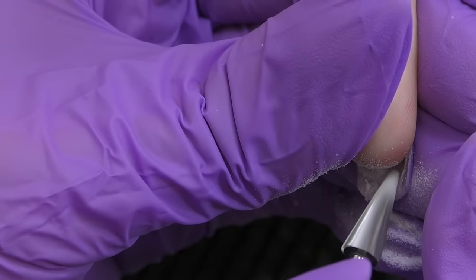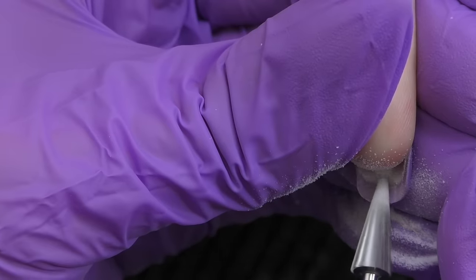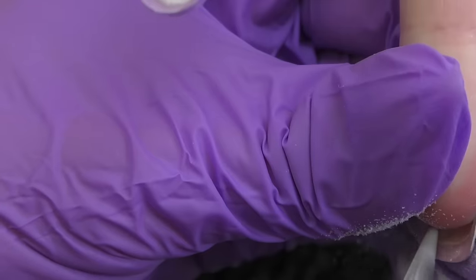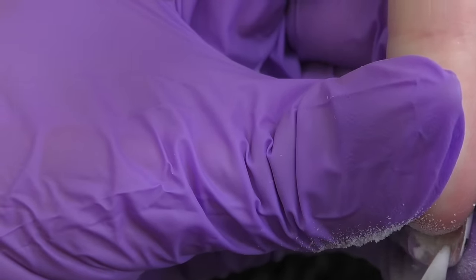I'm going to start by filing off the excess product underneath the nail. By the way, some nails are growing downwards, so once we get rid of this product they are going to look straight. Also, on some nails the product is on a lower level compared to the natural nail — we need to fix that as well, otherwise this client may experience cracks on the sides and the nails may break.